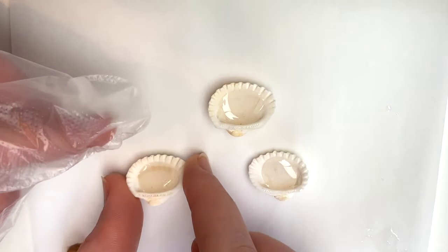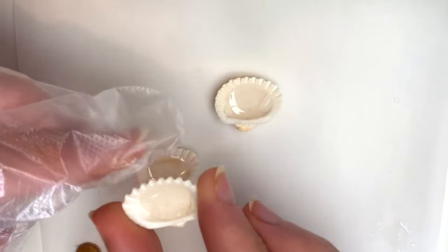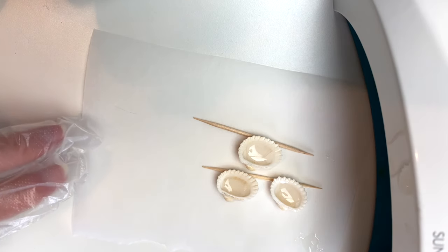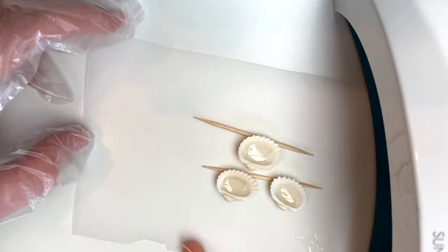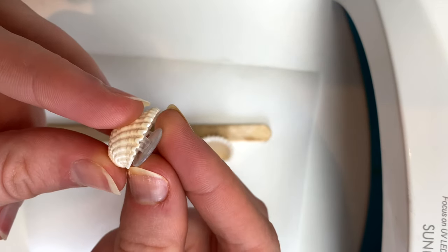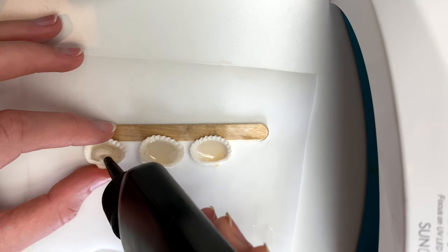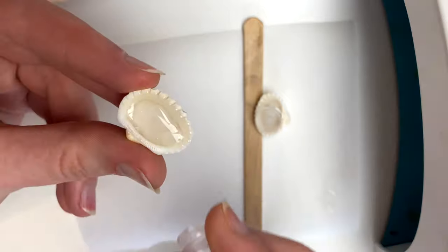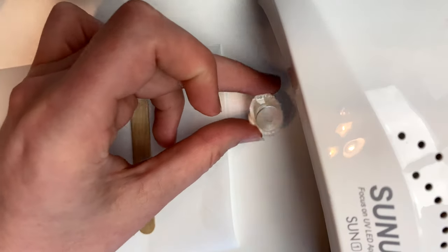In my original DIY jibbitz video I used E6000 glue, but a few of them came apart, so I probably would not recommend that. If you're using a seashell that's hollow in the middle, you'll want to fill it up most of the way with resin or glue and let it dry before adding your jibbitz back piece. You might want to prop your shells up on something like toothpicks or a popsicle stick so that the resin will cure flat. I didn't quite add enough the first time, so I went back and added a little bit more resin, then used even more resin to stick the jibbitz back piece to my shells. I cured those one last time and they were ready to go.